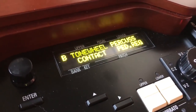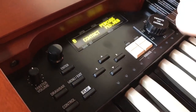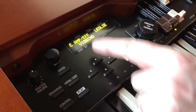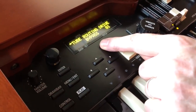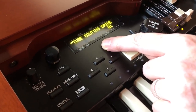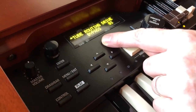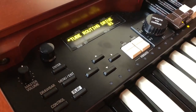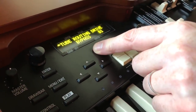Now we're going to go to the preamp settings. There are tubes inside the XK5. We go here to where it says amp/effect, and we see tube routing. Right now we're in bypass mode. Mind you, we are going through the AO28 on the vintage B3, so we're hearing the coloration of that preamp already. But this will give you an idea of some of the things you can do to change the sound — maybe if you have a B3 you can match the personality of yours, or another one you really like from some records.